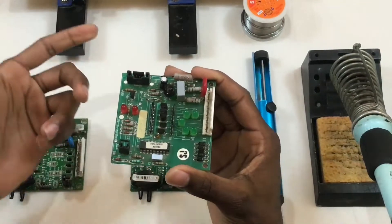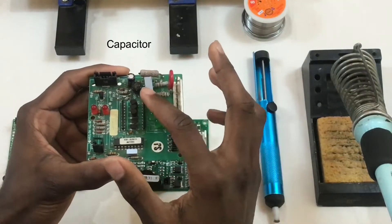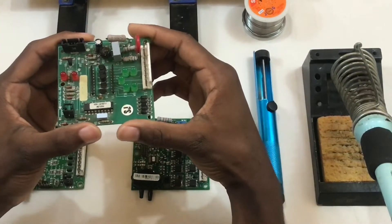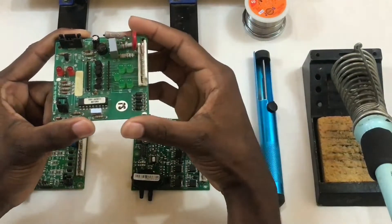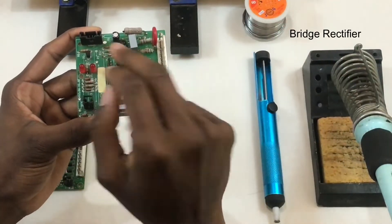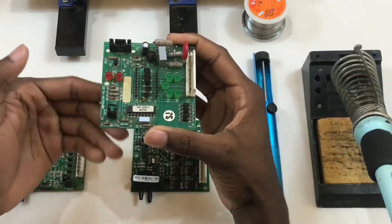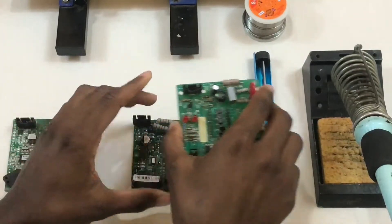After the varistor, we have these two resistors — they are 1 ohm, 1 watt resistors, also used to protect the board from power surges. After the resistors, we have a capacitor: a 100 nanofarad, 310 volt capacitor used to store charge on the board. It also blows up when damaged, so you can actually see if it is damaged. After the capacitor, we have the bridge rectifier, whose main function is to convert AC voltage to DC voltage, which is then fed to all the other components on the board.